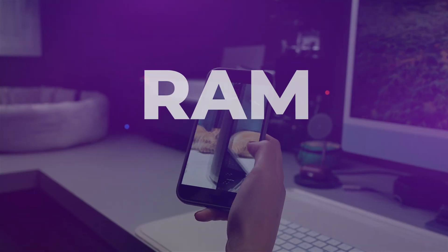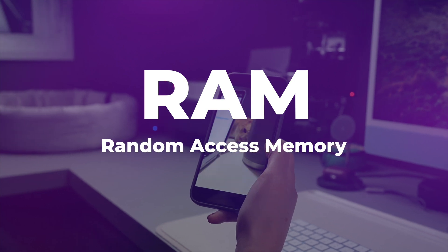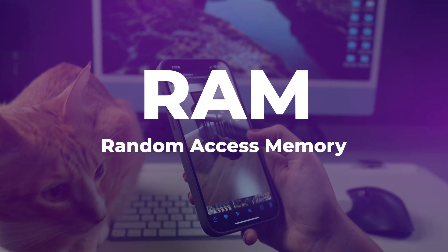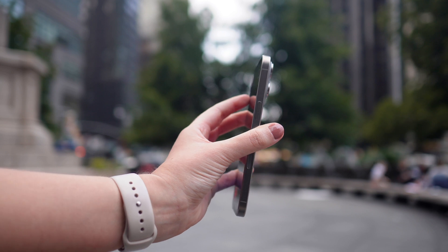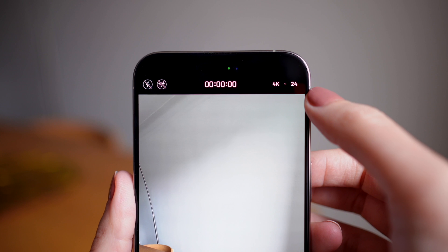First up, what is RAM? RAM, also known as random access memory, is where all the active stuff happens on your iPhone. iOS is pretty good at managing RAM, but if you're doing too many things at once, like playing lots of games, editing photos, or streaming videos, especially on an older iPhone, it might struggle to keep up.